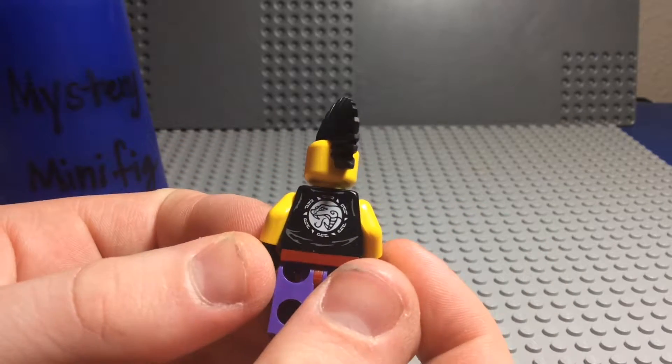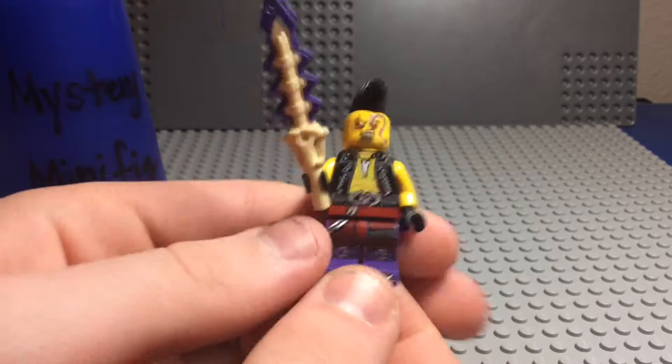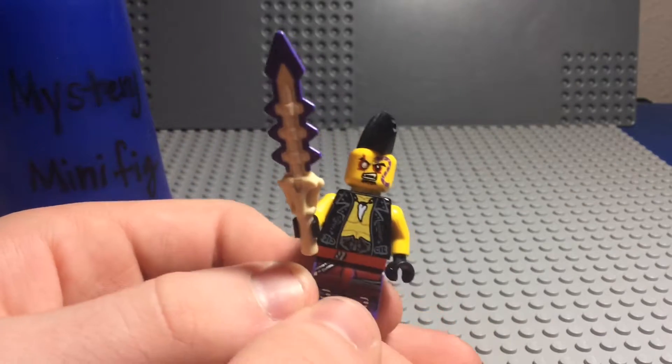And there's the back — you can see the Anacondrai emblem right there, because he is part of Master Chen's cult, kind of. And there's his leg printing. And he is sleeveless like the Tournament Ninja were.